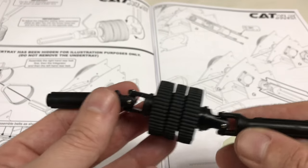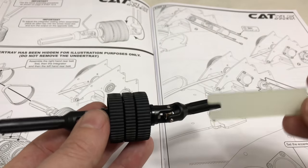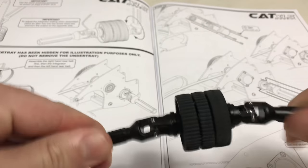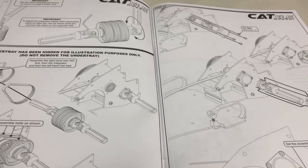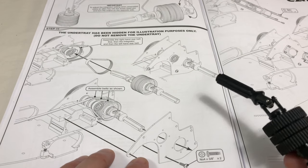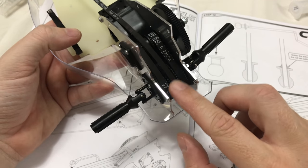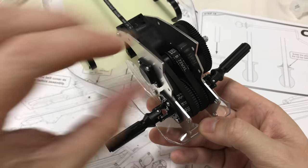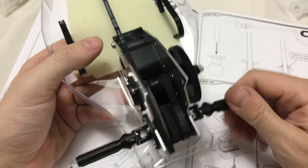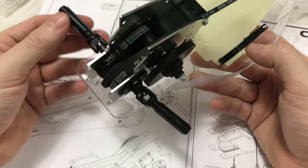These universal joints are not the easiest to fit and get clipped in - they give you a couple of little tools. Once you actually get the hang of it and understand what you need to do and where to apply the pressure, it is quite straightforward. We've got the unis on both sides and the diff. Next stage is to get the small belts in and the other side of the rear gearbox housing. Both rear belts are in on left and right, and the centre one for the front is just loose.